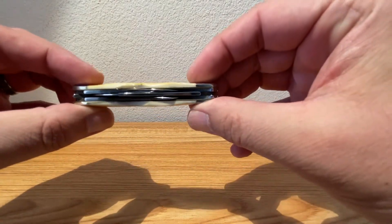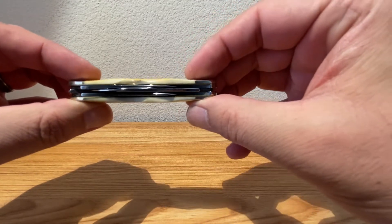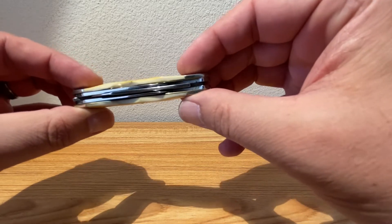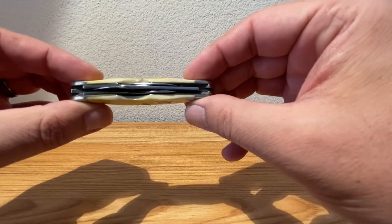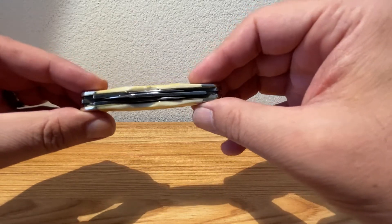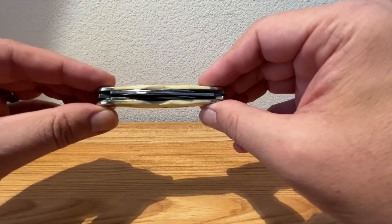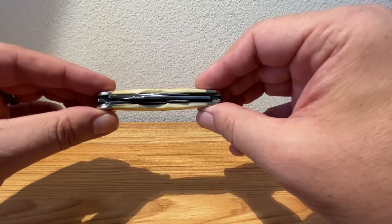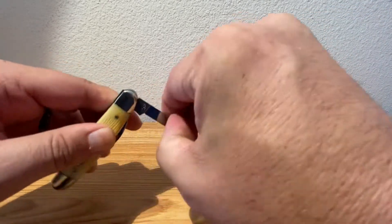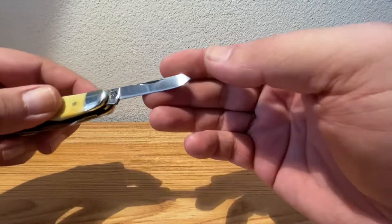With the whittler design you've got your main blade right in the middle — a spear point — and a little pen blade, then also your larger spay blade. On this version, the little guys are really strong pulls; I would say good eight-and-a-half pulls on those. Let's take a look at them — there's your spay.